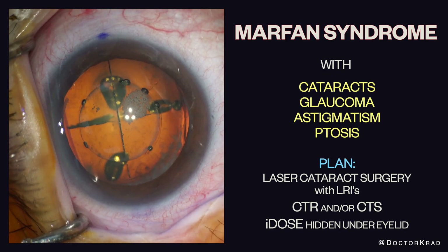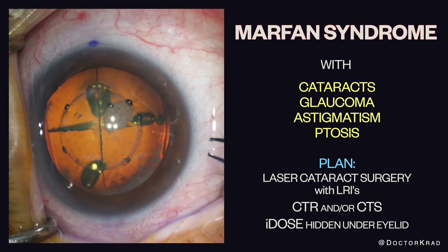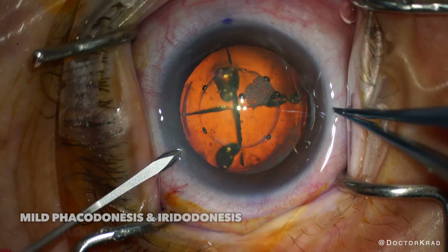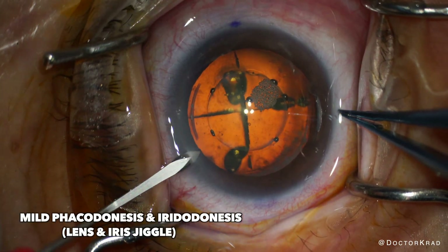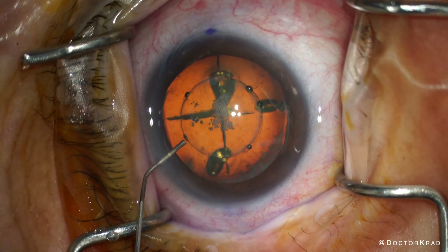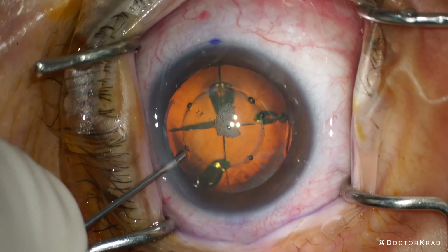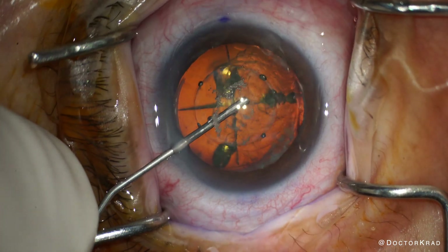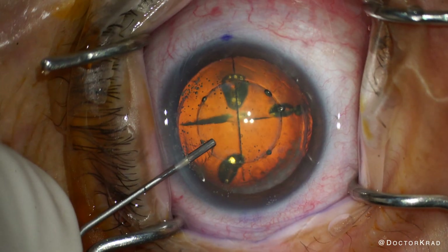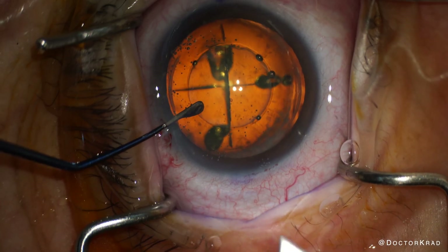I've been watching her for many years, and finally the cataracts got bad enough that she wanted surgery. Preoperatively, she didn't have any lens subluxation, but just a little phacodinesis and iridodinesis. She also has some ptosis of her eyelids and astigmatism. My plan is to perform cataract surgery with femtosecond laser, create arcuate incisions, place either a CTR or CTS depending on if the IOL centers well, and finally to implant an Eidos to help treat her glaucoma.